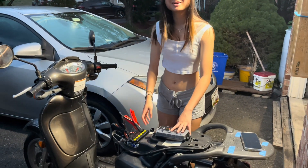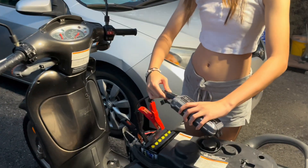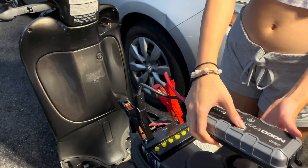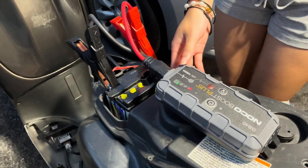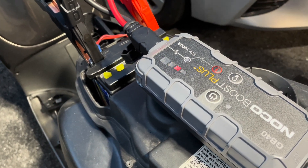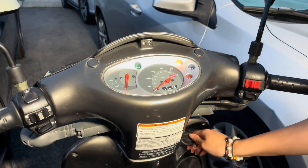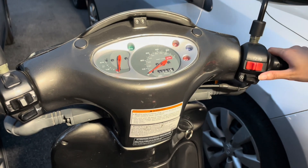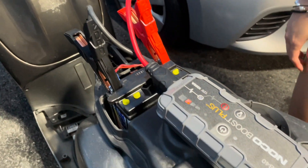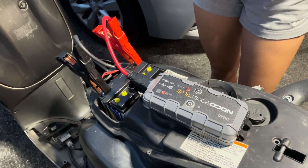This bike has no battery power and has no power. As you can see, when we plug this into the NoGo Boost Plus and turn it on, you can hear that clicking, which indicates that it's not charging. And if you turn it on, you can see this, which means that it doesn't work.